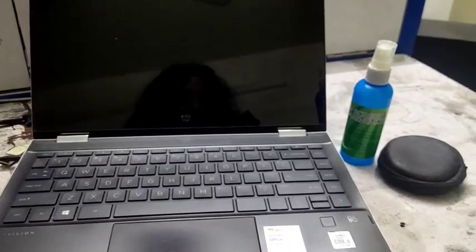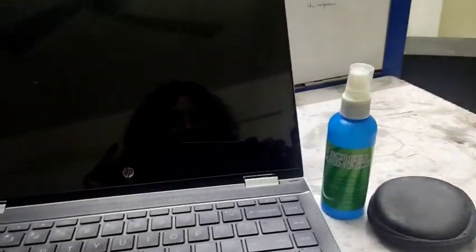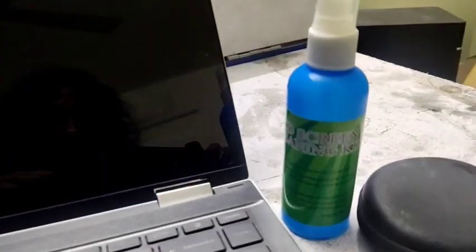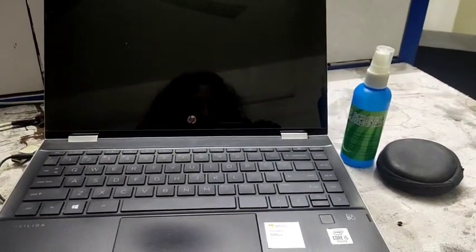Now you can see my laptop keyboard buttons are clean — you can see how clean my laptop is. The cotton and microfiber cloth I am going to keep, and this is the LCD screen cleaning kit which you can use. I will provide the link in the description. Thank you for watching my video.